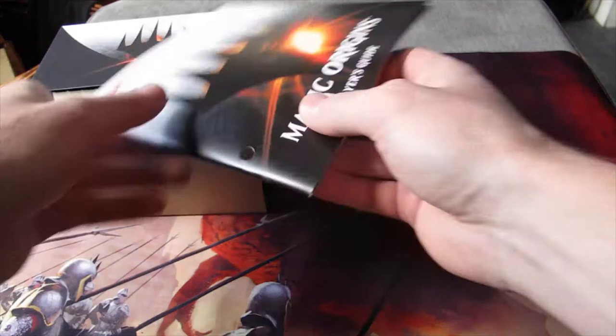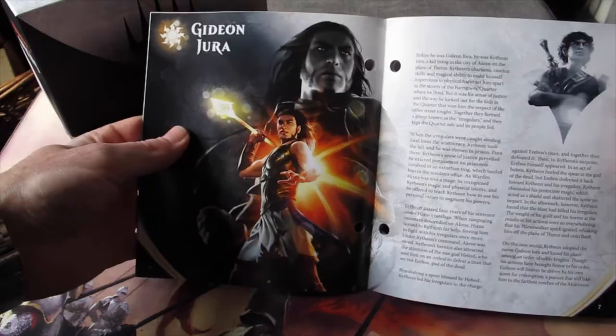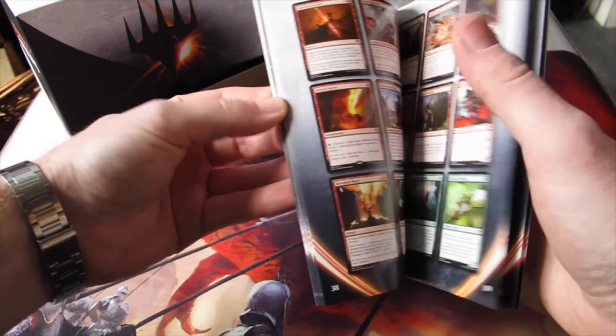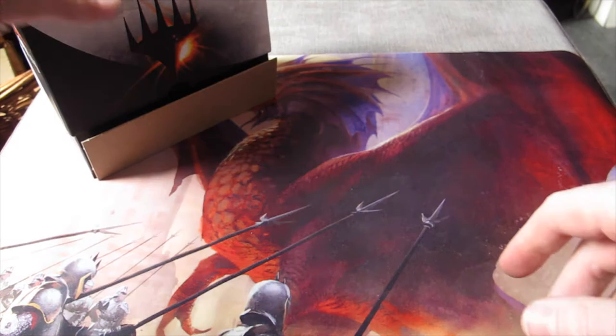You get your Magic Origins sleeve and there's a poster in there — I think I've got Jace, but I generally don't use those. Then you get the player's guide, which is a really nice, well-printed guide on everything to do with the set, so you can have a look through all the cards. However, it doesn't look like they have a tick box at the end, which is noticeably missing for those collectors who like to tick off what they've got.